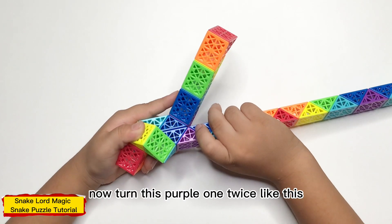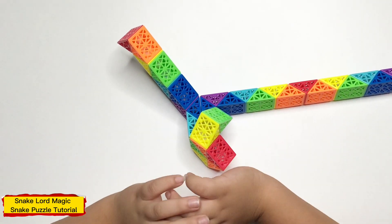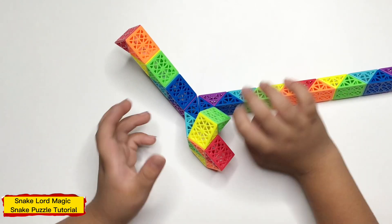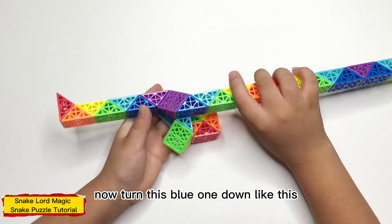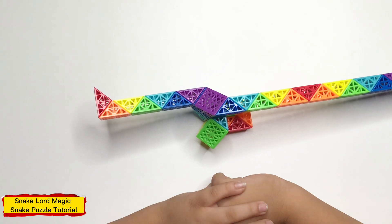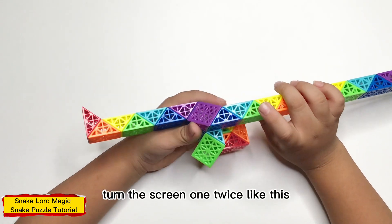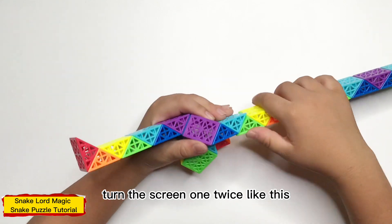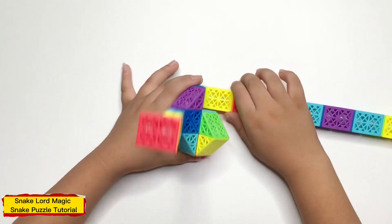Now connect one piece twice, like this. Now connect one piece down, like this. Now connect one piece twice, like this.